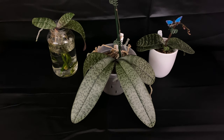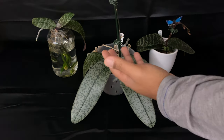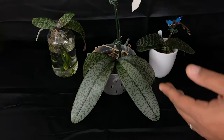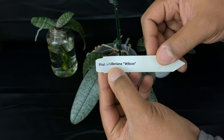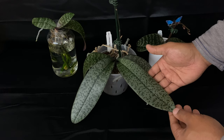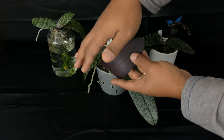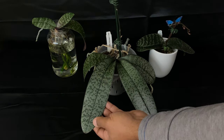I want to share with you my chilleriana collection. This beautiful specimen was purchased at the Redlands Orchid Festival in Florida in 2019. You can see the name Phal chilleriana 'Wilson,' with the variegated leaves. I love these leaves — this is absolutely my favorite Phalaenopsis orchid in the world. I love the purple underside of the leaves, so magenta and so beautiful, with long, luscious leaves.